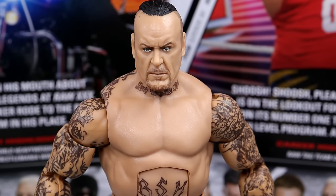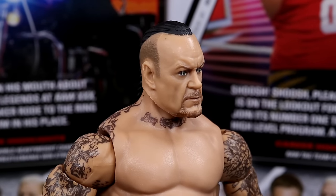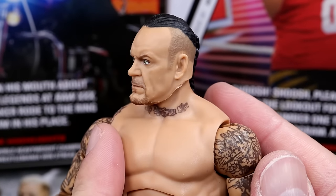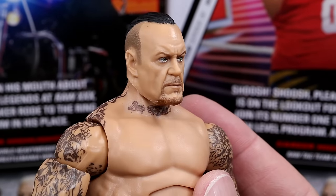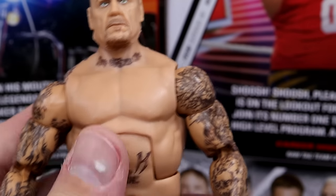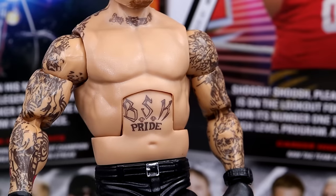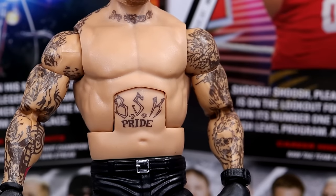Getting into the Undertaker figure, starting out with the head sculpt — I really like this head sculpt. I do believe this is the same head sculpt we saw on his Boneyard match Top Picks figure in Elite 85. The likeness is really good. I like the shaved sides right there, and then you do have the braid in the back ponytail, which is really awesome. When I get old I may just rock this hair sculpt — his forehead's big, my forehead's big, so maybe I could pull that off.